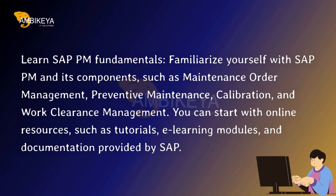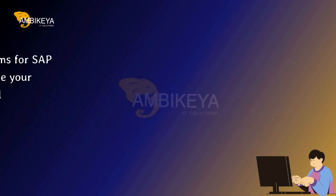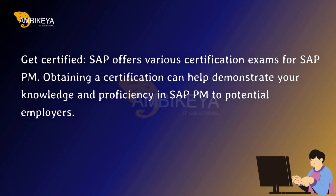You can start with online resources, such as tutorials, e-learning modules, and documentation provided by SAP. Get Certified — SAP offers various certification exams for SAP PM.